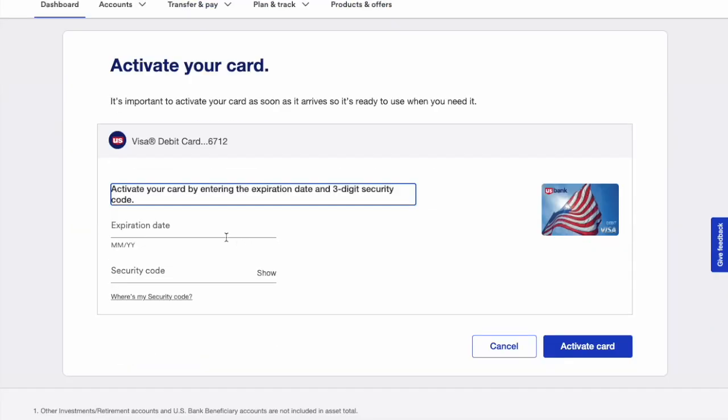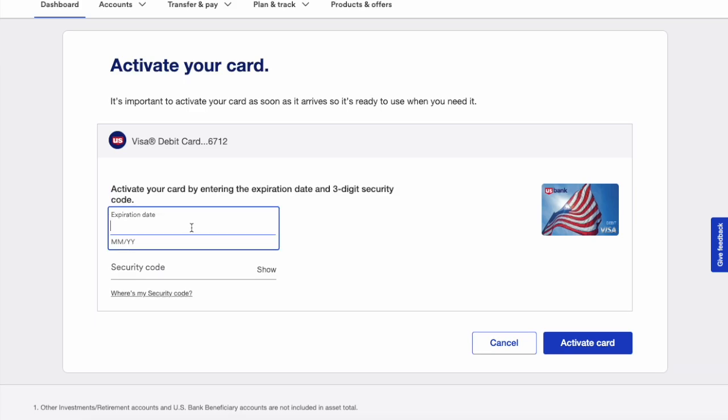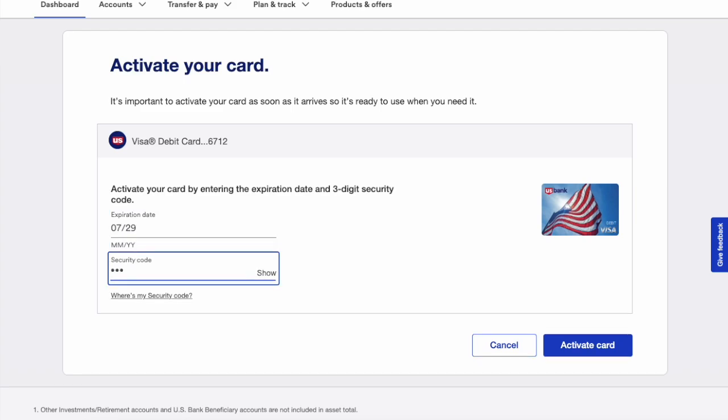Click on the blue yes activate button. Then, on the activate your card page, you must enter some details printed on your new card. First is the expiration date and second is a security code. When done, click the blue activate card button at the bottom.